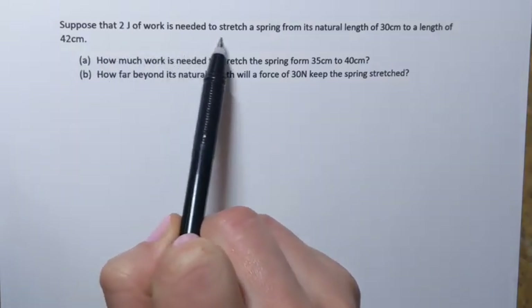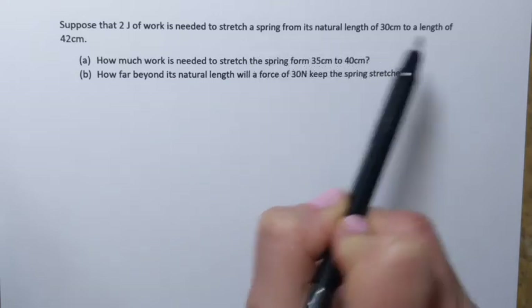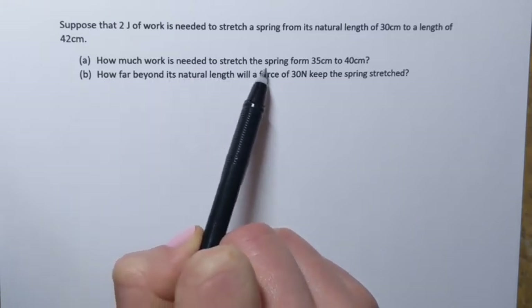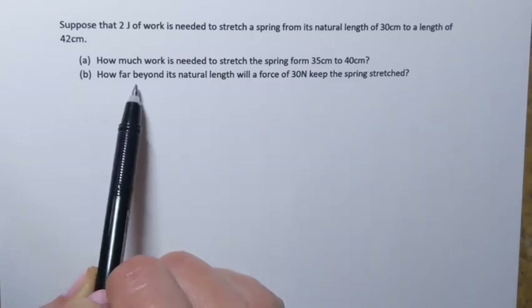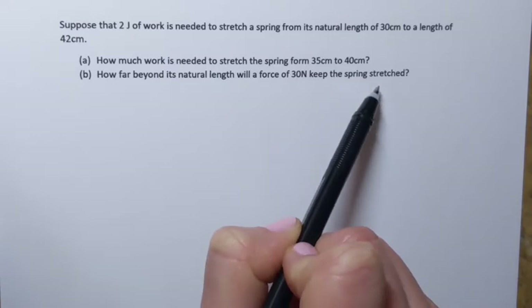Suppose that two joules of work is needed to stretch a spring from its natural length of 30 centimeters to a length of 42 centimeters. How much work is needed to stretch the spring from 35 centimeters to 40 centimeters? And then question B: how far beyond its natural length will a force of 30 newtons keep the spring stretched?